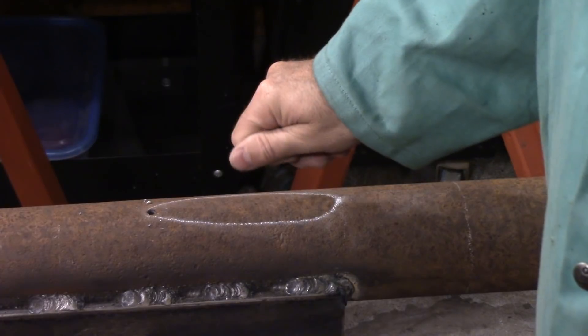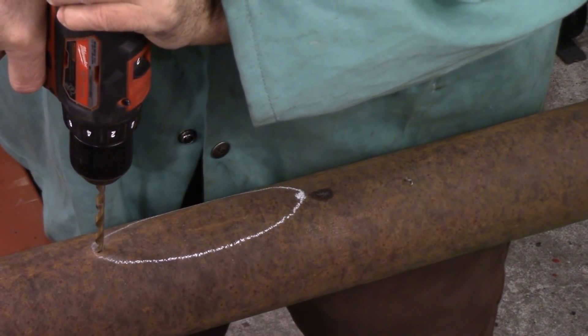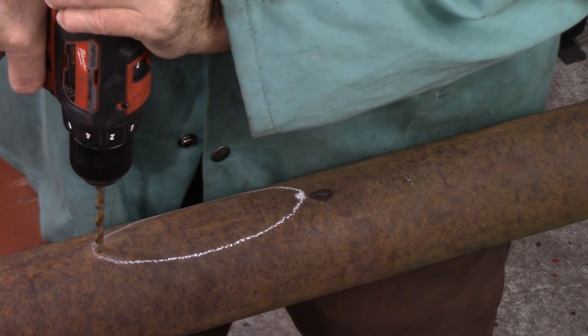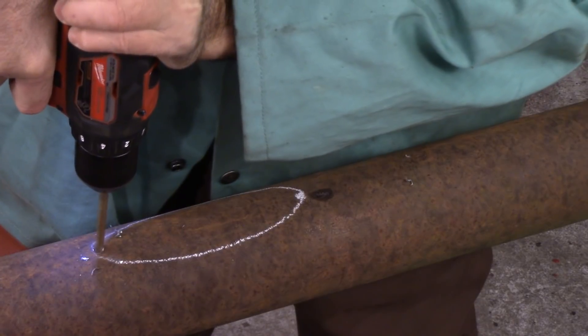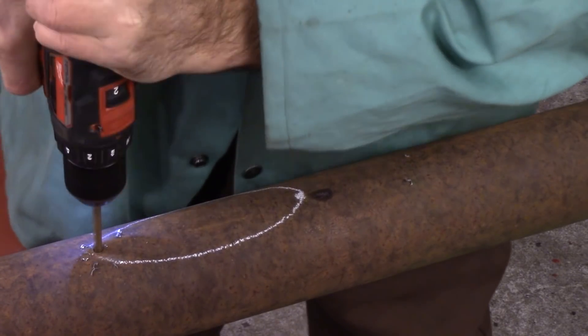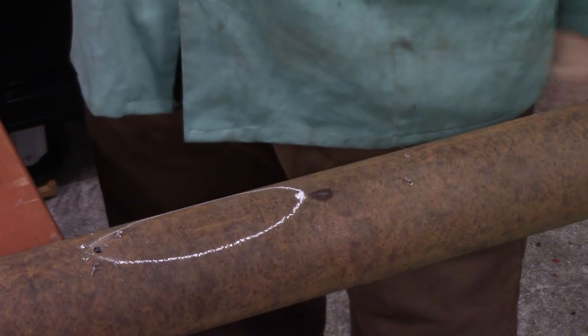I got two holes — let's take a look at the other one. Yeah, I got one at the other end of the pipe too. So I'm going to put two holes in and I'll give you a better look later. But let's get drilling this hole. Okay, let's get the plasma cutter out and let's buzz these two holes out.